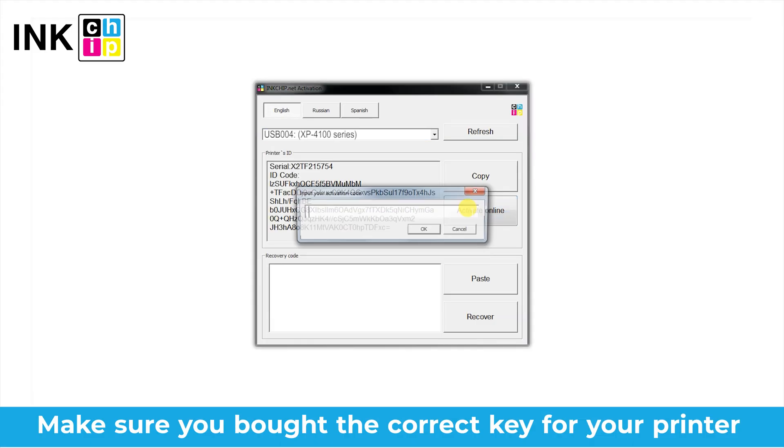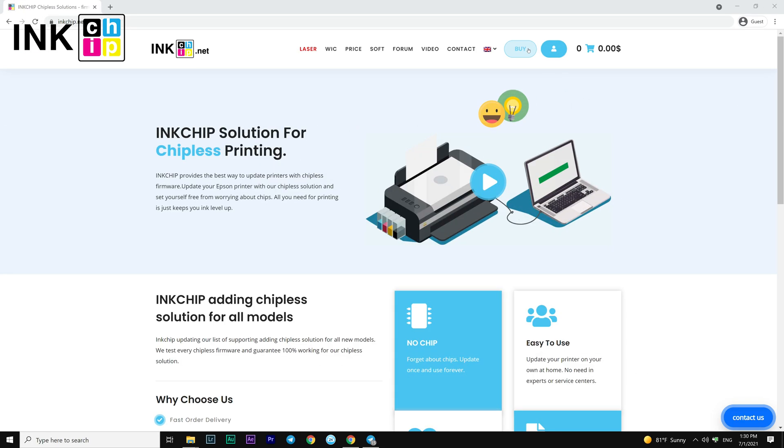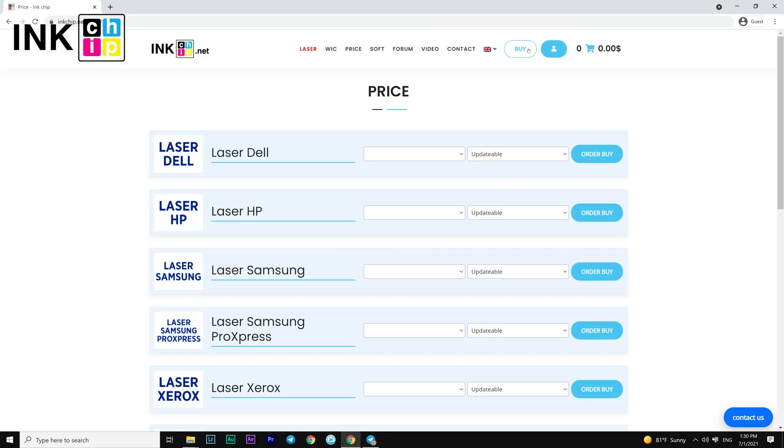Error 93 means that the entered activation key is not compatible with the selected printer. For example, if you bought the key for the Epson XP 3100 by mistake, it wouldn't work for the Epson XP 4100. Make sure that you bought the correct key for your printer model.